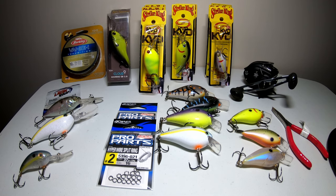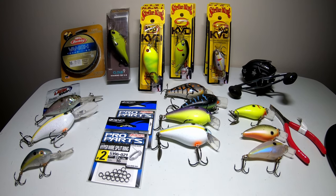I'll also be going over some of the hardware you may want to add to some of these crankbaits, some of the gear to throw them on, as well as the tool that you'll need to make modifications safely without hooking yourself. There are some higher priced crankbaits on the market but since this video is for beginners we're going to keep it simple with some of the more affordable crankbaits.